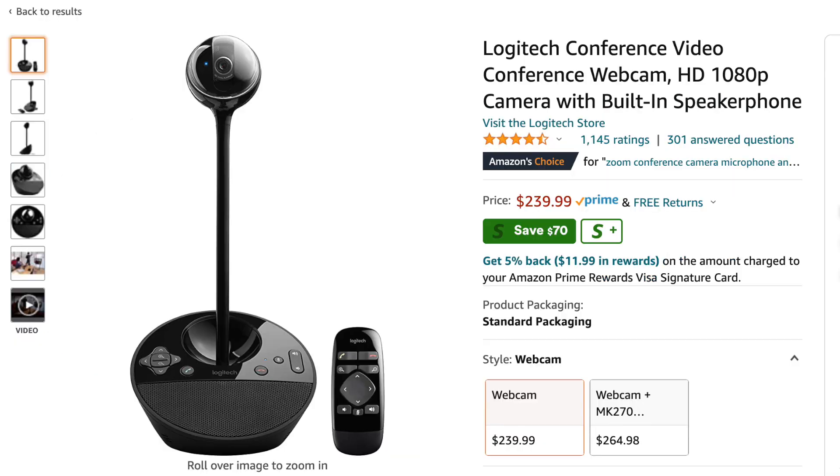Next is the Logitech Conference video webcam — it has a built-in speakerphone and a camera, so you don't have to hook up another camera when mounted to the wall. Test them out for your environment, since your space might have very different configurations. It's important to buy multiple products and test them, and the good news is with most online purchases these days you're able to return products you're not satisfied with.